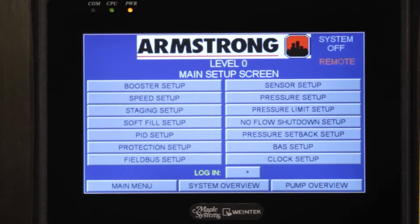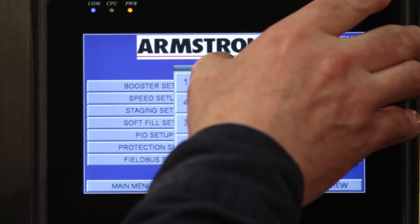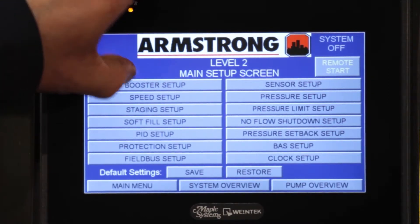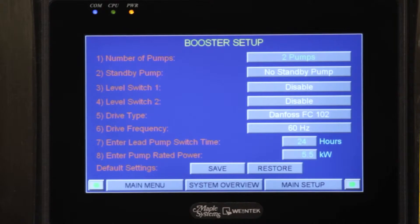We're going to enter a password or login and that's going to give us our different options. Our first option is going to be the booster setup screen. On our booster option screen we have the amount of pumps that we can put in, we have a standby pump we can put in, and the amount of pumps — we can go from two to five pumps.